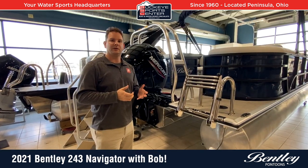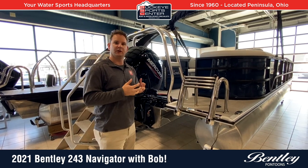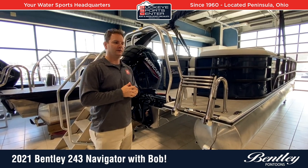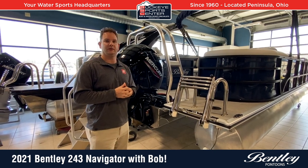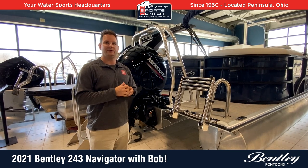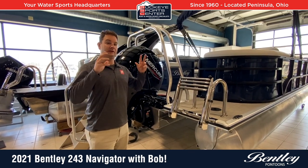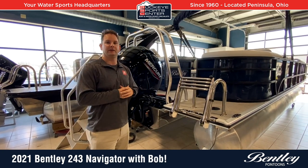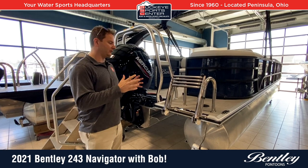The first thing I'm going to talk about with Bentley is some of the things that make the boat a little bit more heavy-duty. Bentley has always been known as a bit more of a value line. However, in the last several years they've had a lot of improvements, especially on their tri-tune models to beef it up. And honestly, when you compare it to some other brands that in theory should be premium brands, I think Bentley actually does a better job and uses some heavier-duty material.